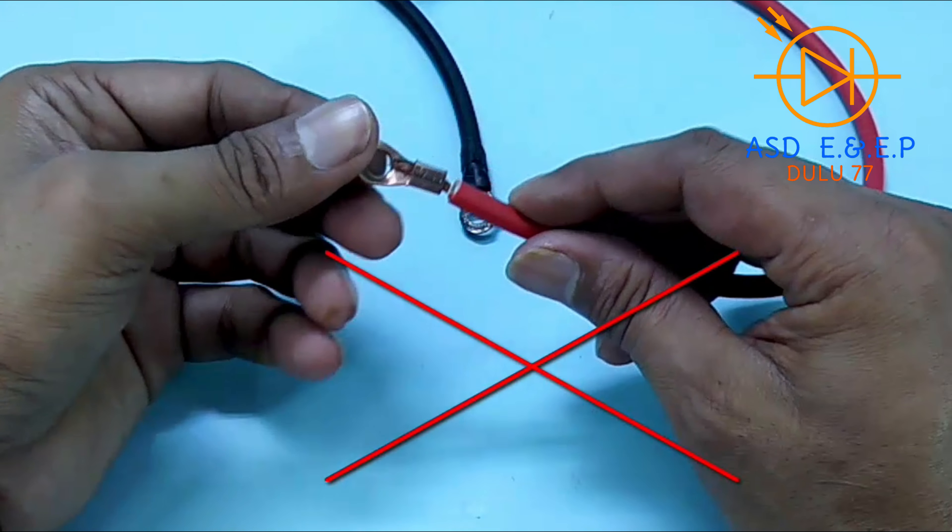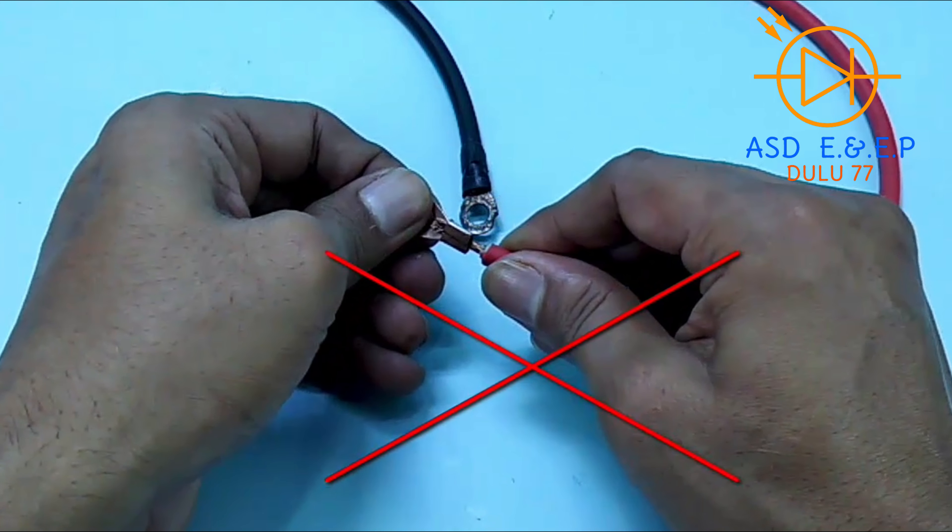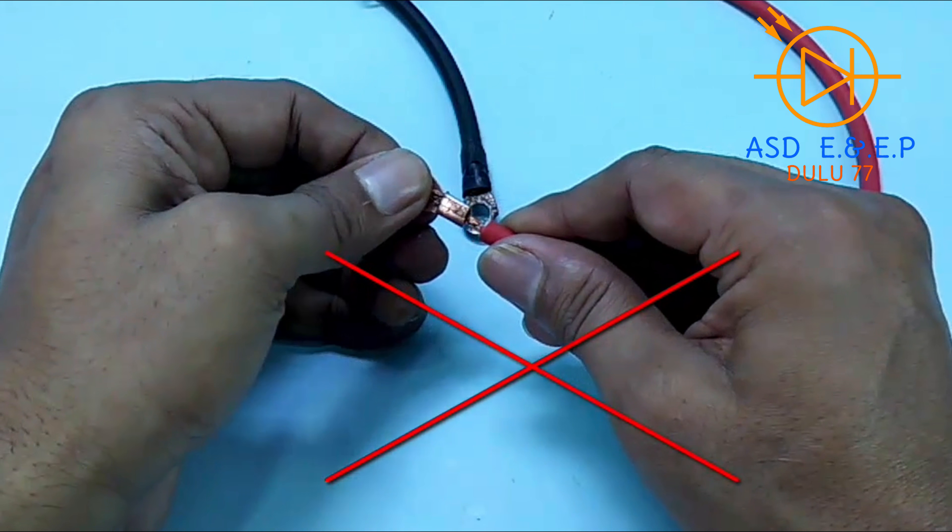This way, if the battery clip joint can come out, it will be a problem — so this method should be avoided.